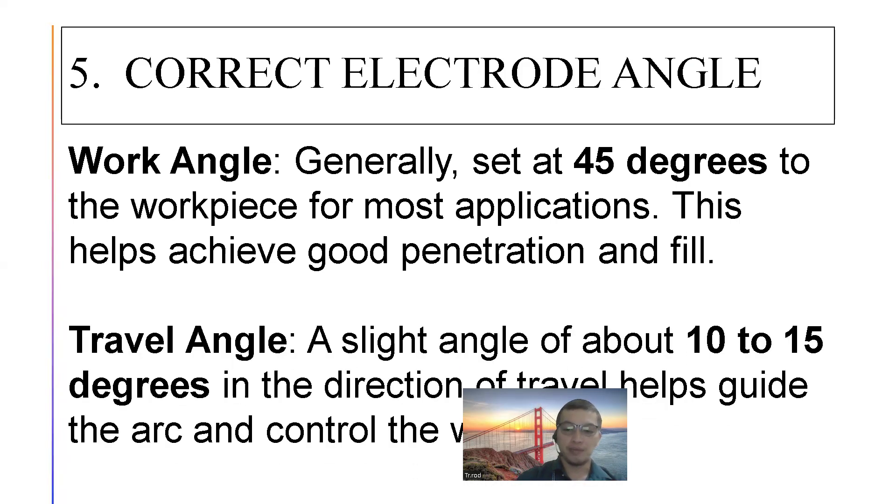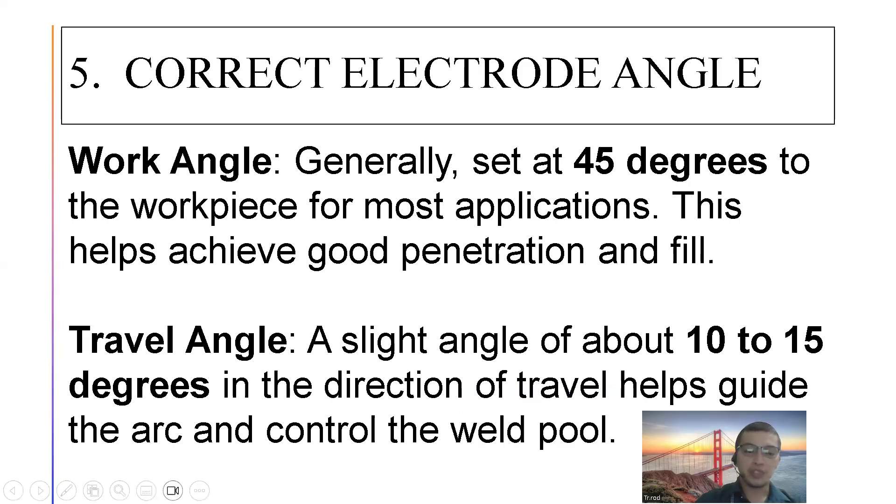Ano naman yung travel angle? A slight angle of about 10 to 15 degrees in the direction of travel helps guide the arc and control the weld pool. From 45 degrees work angle towards the base metal, islant mo siya ng 10 to 15 degrees papunta sa direksyon ng travel mo. Kung papunta ka sa kanan, i-angle mo ng 10 to 15 degrees papuntang kanan. Kung papuntang kaliwa naman, 10 to 15 degrees din papuntang kaliwa.